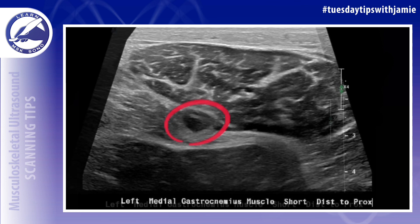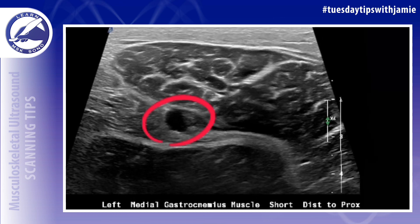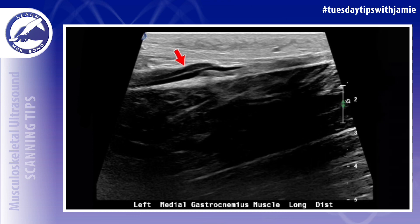The most common muscle to be injured is the medial gastroc muscle, so I usually start my exam there. In this example, there was a hematoma present where the medial gastrocnemius muscle tore from the aponeurosis, so I imaged it in the short and long axis and then measured it.